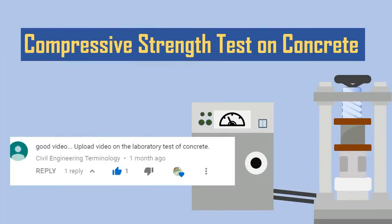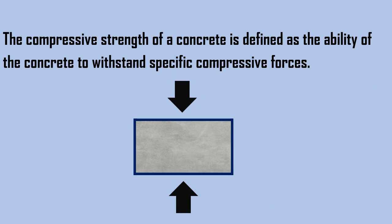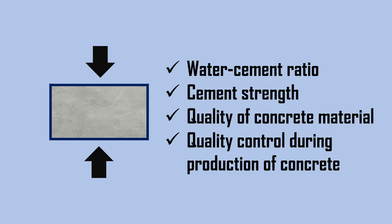Compressive strength test on concrete. The compressive strength of concrete is defined as the ability of the concrete to withstand specific compressive forces. Compressive strength of concrete depends on many factors such as water-cement ratio, cement strength, quality of concrete material, and quality control during production of concrete.